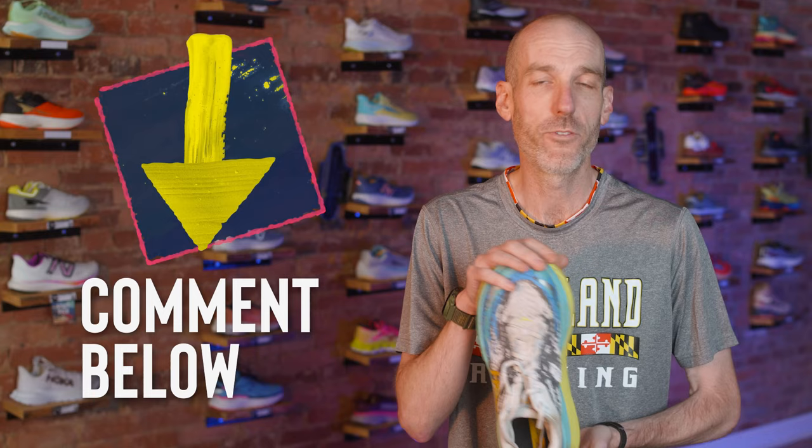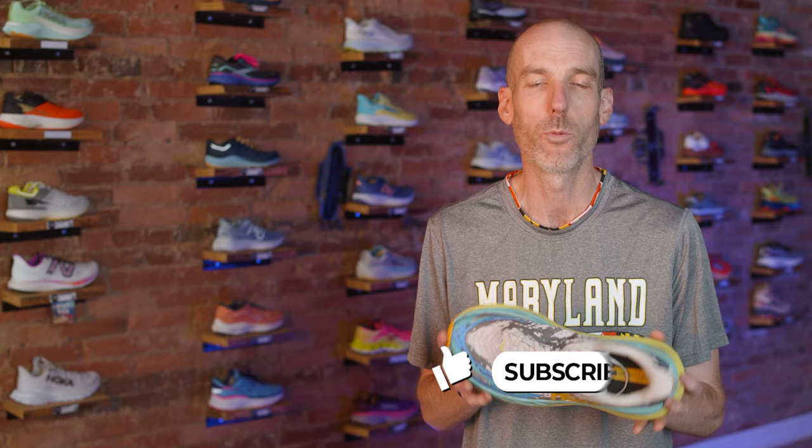If you have any questions on this model, feel free to leave them down below and we'll try to get back to you as soon as we can. If you found this video fun, exciting, and informative, please give us a like and subscribe — it's a fun, free way to help support our shop. If you're in Westminster, Maryland, stop by, say hello, check out the Stinson 7 or any other fun shoes we have on our wall, come join us for a run sometime. Happy running, happy training, and hope to see you around Westminster.